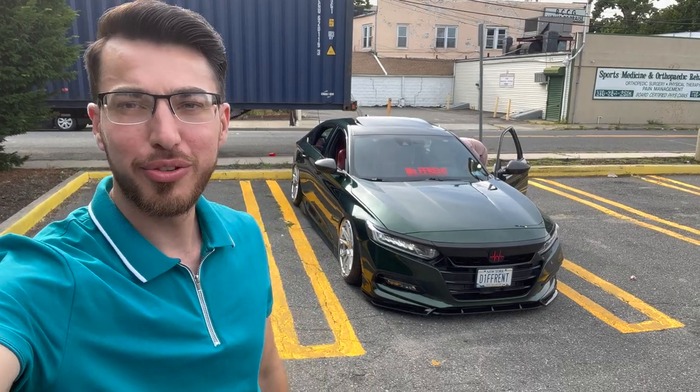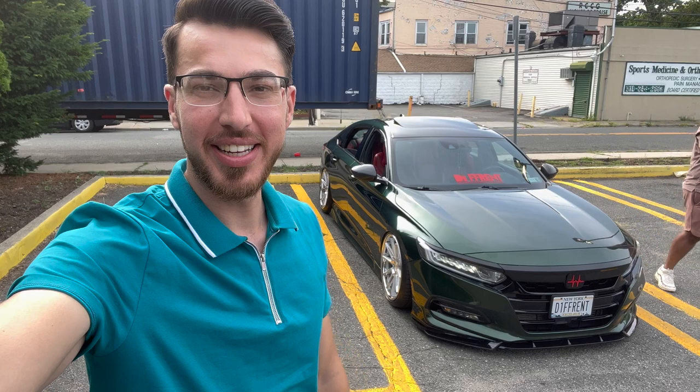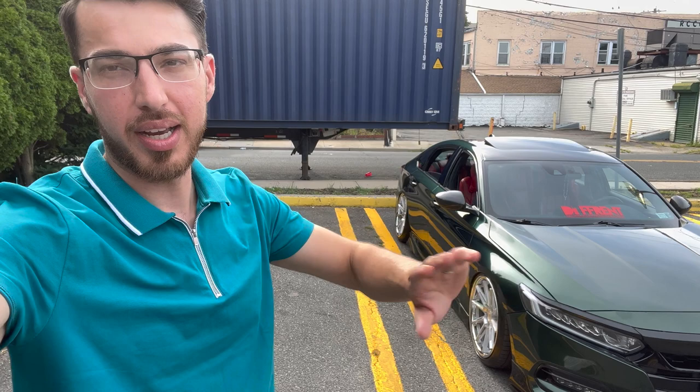Hey, what's going on everybody, welcome back to my channel Redline Monster Tuning. Behind me is that green Accord you guys wanted to see — I'm going to make a separate video and do a detailed walkaround of the interior and exterior, show you guys what's been done, all the setups and all the good stuff. Make sure you guys subscribe, like, and share, because without that this channel's not going anywhere. We're also heading to a meet, so that'll be a separate video too.